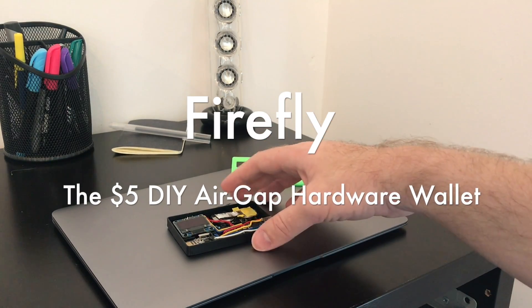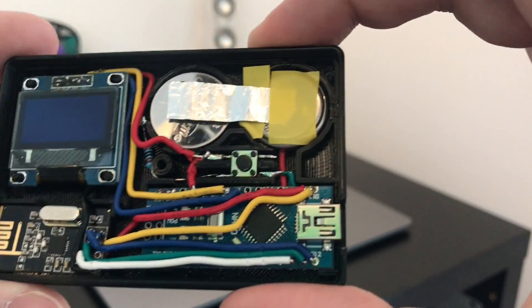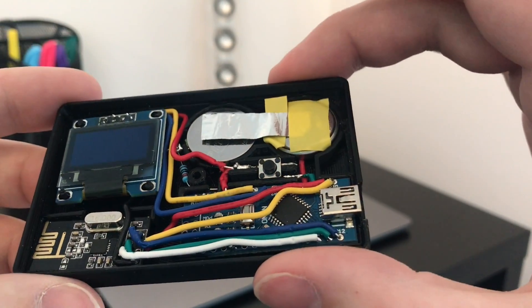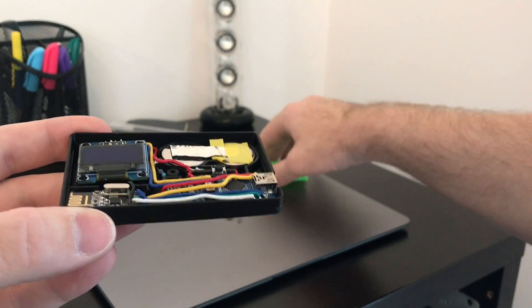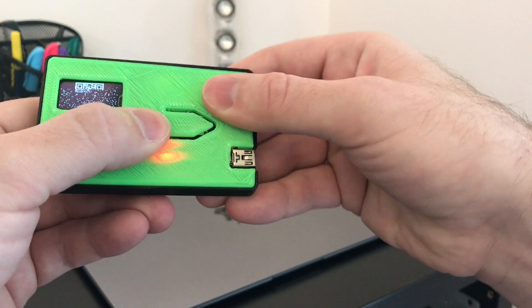Hey y'all, here's a quick demo of Firefly, the $5 do-it-yourself air-gapped hardware wallet we put together for the BlockGeeks Labs hackathon. Since then we've added the 3D printed case and moved from the ATmega2560 to the ATmega328, which is substantially cheaper.